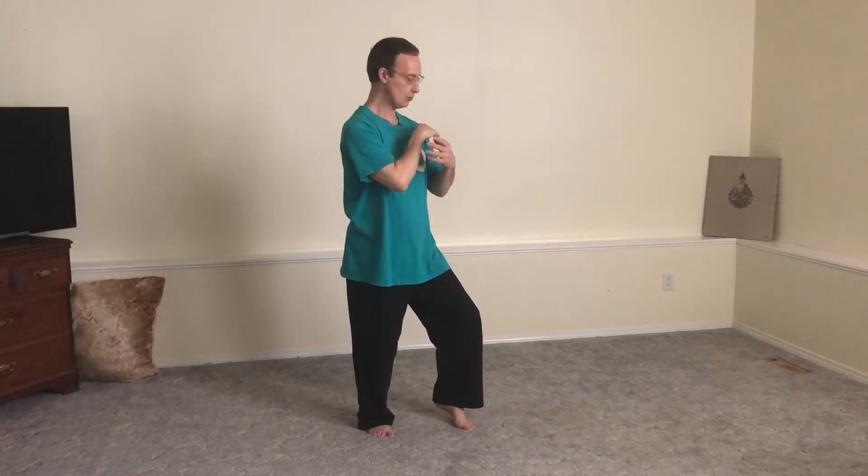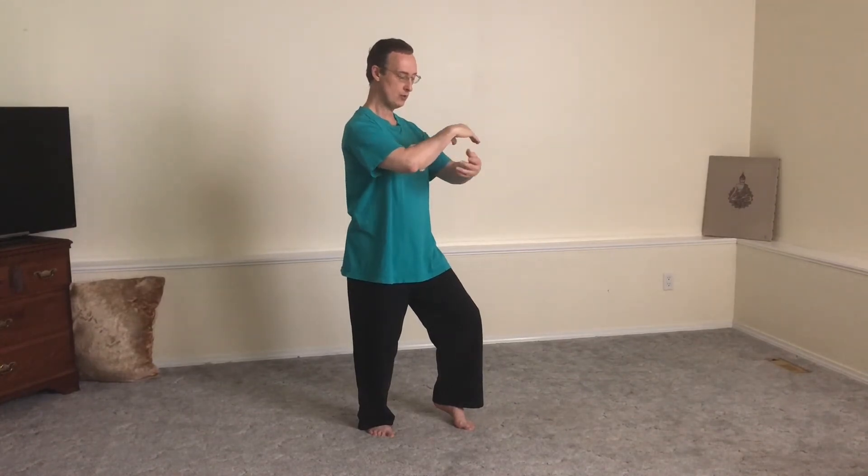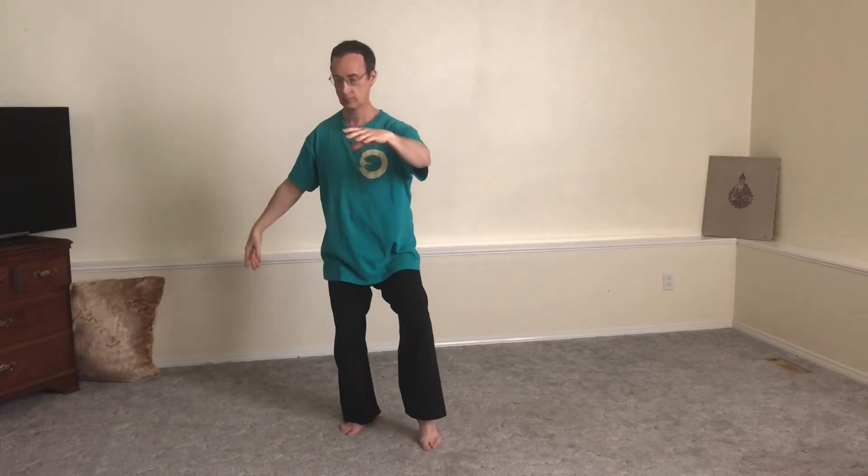Shoulders are open, elbows are open. Closed elbows, closed shoulder joints — open shoulder joints, open elbows. Equal awareness through both arms the entire time, even though they're going in different directions. Doing different things, they're equally driven by the hips. Equal awareness in both arms — equal awareness. Equal flow through both arms.